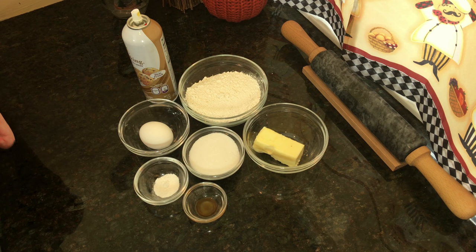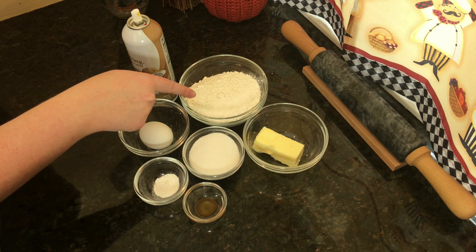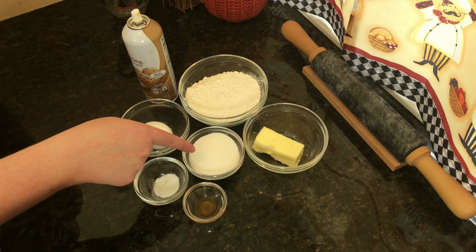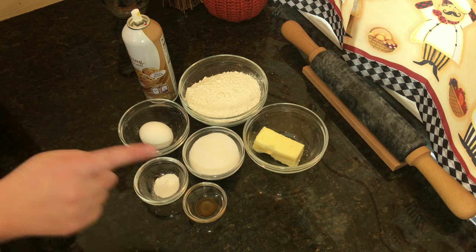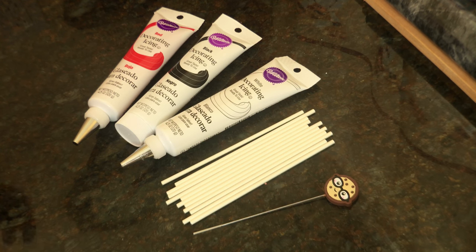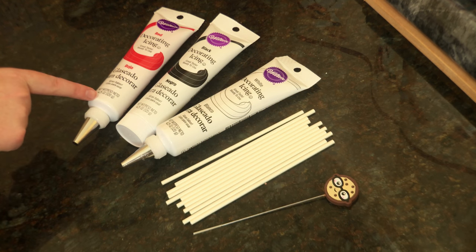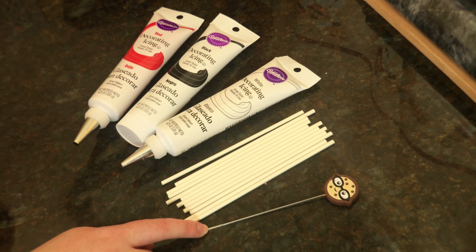For this recipe, we will be making sugar cookie pops. The things you will need are one cup of all purpose flour, a quarter cup and two teaspoons of softened butter, a third cup and one tablespoon of sugar, one egg, a quarter teaspoon vanilla extract, half a teaspoon of baking powder, and some baking spray. To decorate these cookies, you will need lollipop sticks, white decorating icing, black decorating icing, and red decorating icing. And to smooth out the icing, I'll be using a cake tester from Rosanna Pansino's Baking Line.